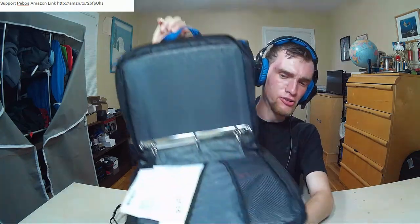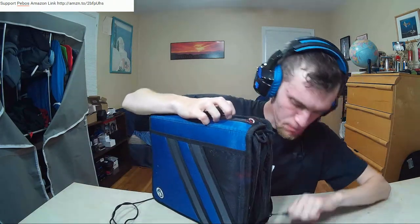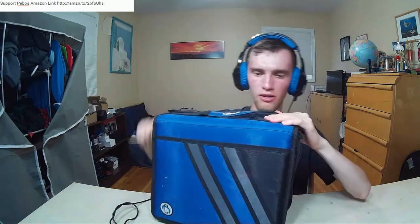It comes with a convenient carrying handle right here, so you can carry it like that. Obviously you'll want to zip it up - let me zip it up to show how easy it is. You zip it up on one side, and the other side too. I want to display how easy it is to bring this thing with you.